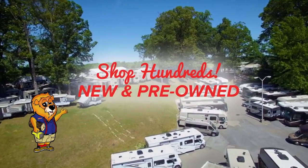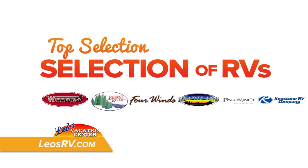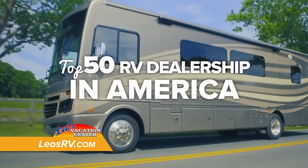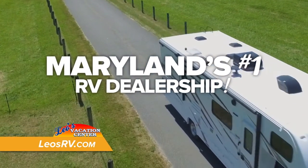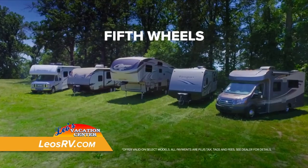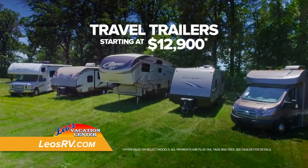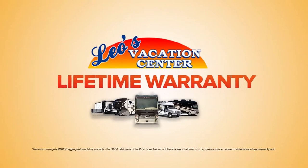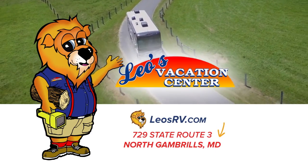RV Destinations is brought to you by Leo's Vacation Center. Shop hundreds of new and pre-owned RVs. We've been named a top 50 RV dealership in America and we are Maryland's number one RV dealership. New motorhomes starting at $59,900, fifth wheels starting at $32,900, and travel trailers starting at $12,900. Plus, get our lifetime warranty. Leo's RV — there's no better place to shop RVs. Start your vacation at Leo's RV.